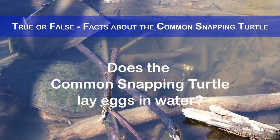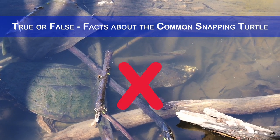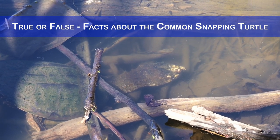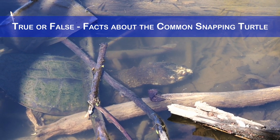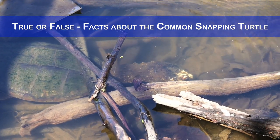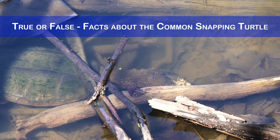Does the common snapping turtle lay eggs in water? No, it lays eggs on land, usually in sandy or loamy soil near water. The female digs a hole with her hind legs and deposits 20 to 80 eggs, which hatch after 9 to 18 weeks depending on the temperature.